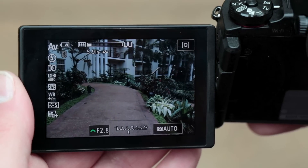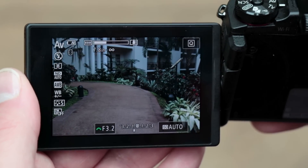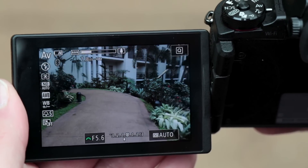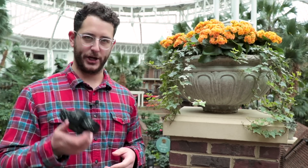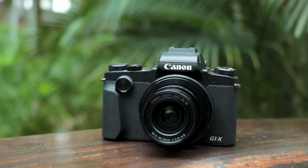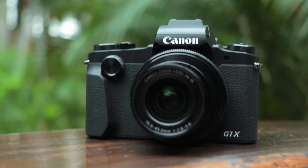As soon as you zoom, you already drop down to 3.2, and then each incremental zoom the aperture continues to get higher and higher until you land at 5.6 on the telephoto end. With photography, the more you zoom in, the more depth of field you get with that compression. So 5.6 all the way zoomed into 70 isn't as bad. It is a shame that you're losing a lot of aperture as you're zooming, but if you think about it as an f2.8 24mm camera, it's great.